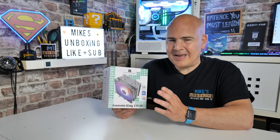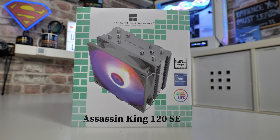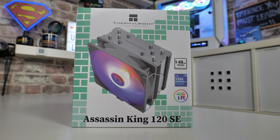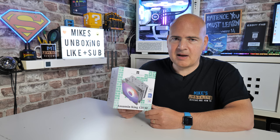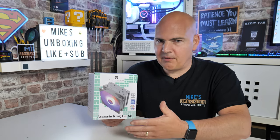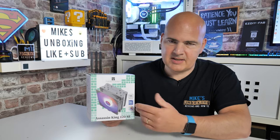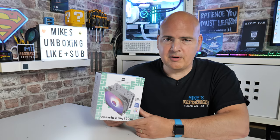So in today's video we're going to show you how to easily install the Thermal-Rite Assassin King 120 onto the AM4 platform. It's pretty much exactly the same for the AM5 platform. I may do a separate follow-up video on that, just to show some of the other things which can be done there which are slightly different, but essentially it's the same thing — it's using the same backplate. So if you're doing this on AM5, just follow along, it should be absolutely fine.